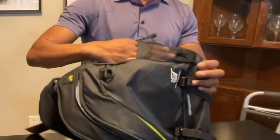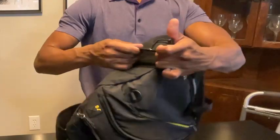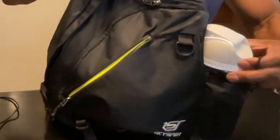It does have some nice pockets on the side that you can expand, so you can put a water bottle or something along the side here.